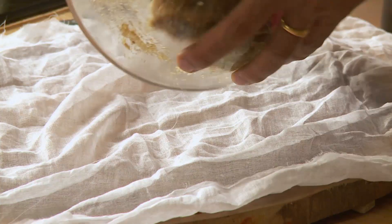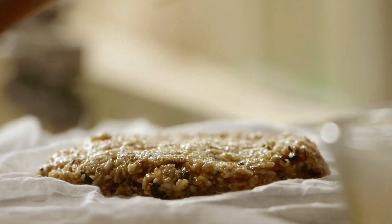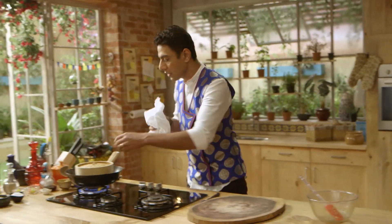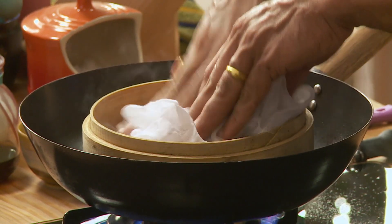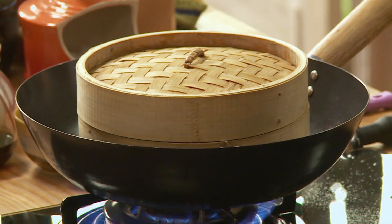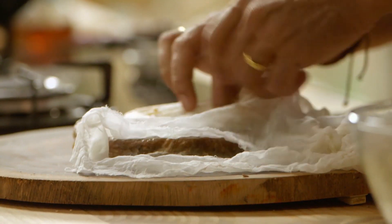Here we are. Muslin cloth mein hum dalte hain apna chawal, and now we shall spread it, put it to steam. Aap es ko steam karenge pandrah se bees minute. Pandrah bees minute baad is ko nikal ke we'll put it in the fridge, and when we take it out of the fridge it's ready to cut. Yeh ek meinne pehle ka bana ke rakha hua hai jo tayyar hai.